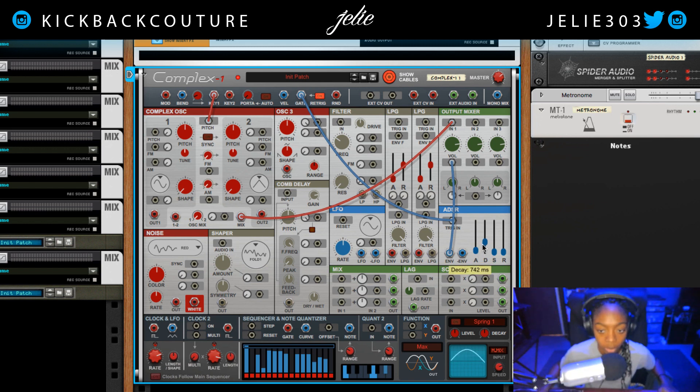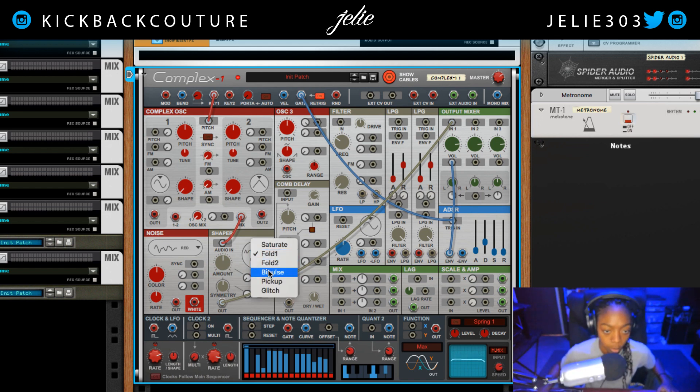Let's get a little bit more decay in there — alright cool, I like that. So now what I want to do is use the shaper. In order to use the shaper, I'm going to disconnect the mix that was going into the output mixer and put it into the shaper, then the output of the shaper will go back into the output mixer in one.